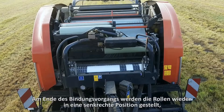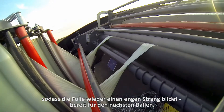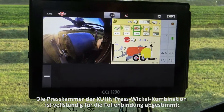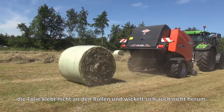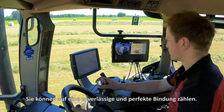At the end of the binding process, the rolls come to an upright position again, so that the film forms a narrow strand, ready for the next bale. The bale chamber of the Kuhn baler is completely adapted for film binding — no film will stick to the rolls or wrap around them. The operator can fully rely on trouble-free and perfect binding.